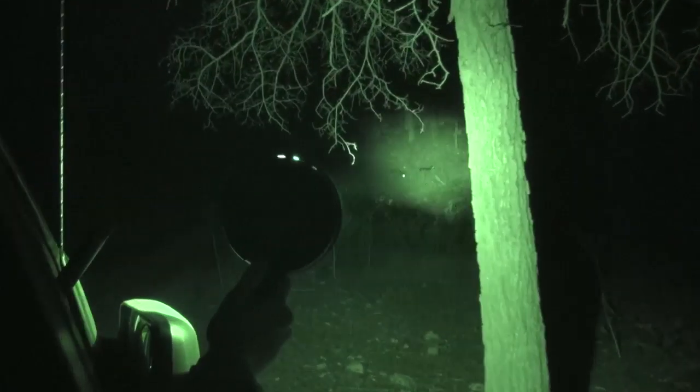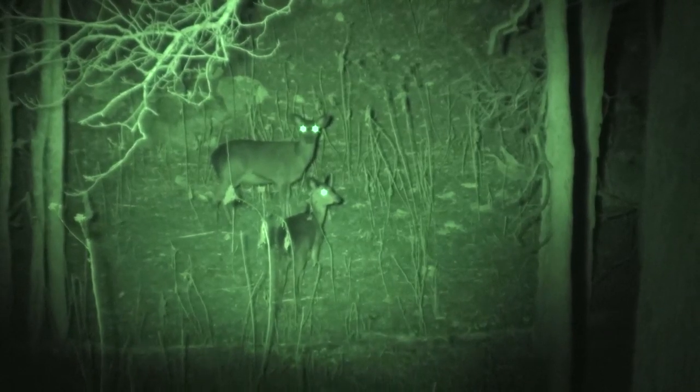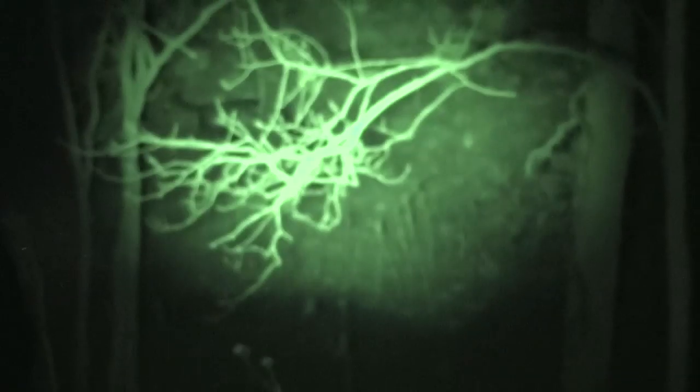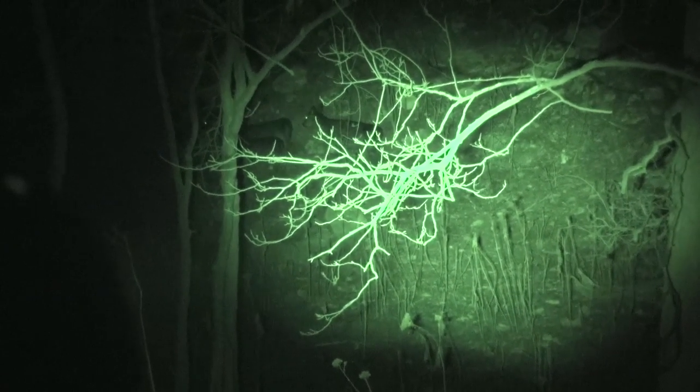We're making our way around the estate in the truck, lamping the brush and bushes for the Sika herd. After a little searching, we find the Sika. At first they seem unfazed by the lamp, but it isn't long before they decide something's up and head into the thick stuff. We ditch the truck and head off on foot into the darkness.